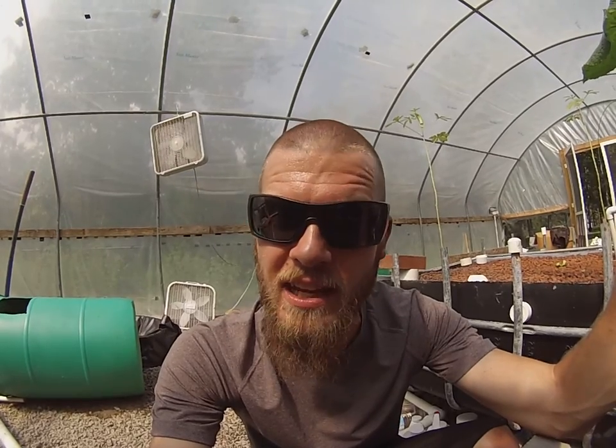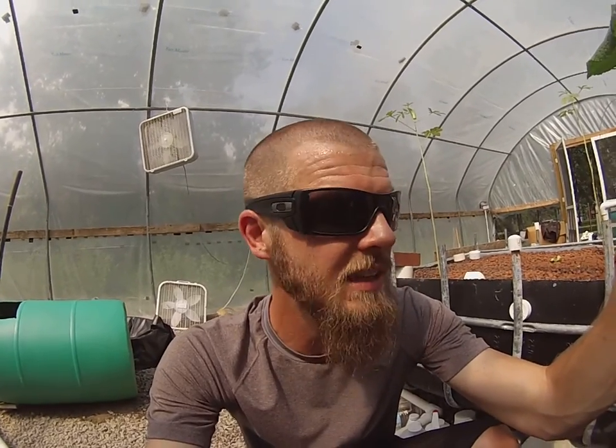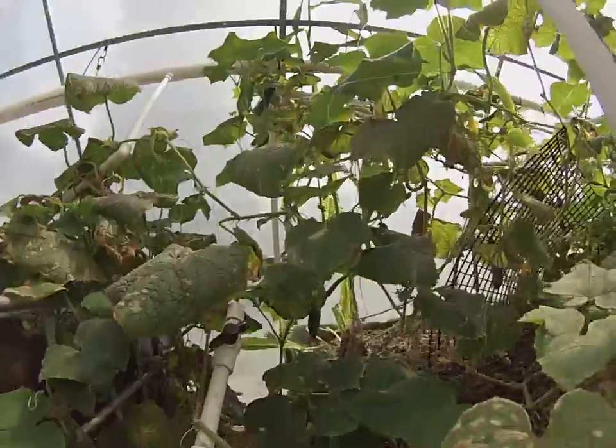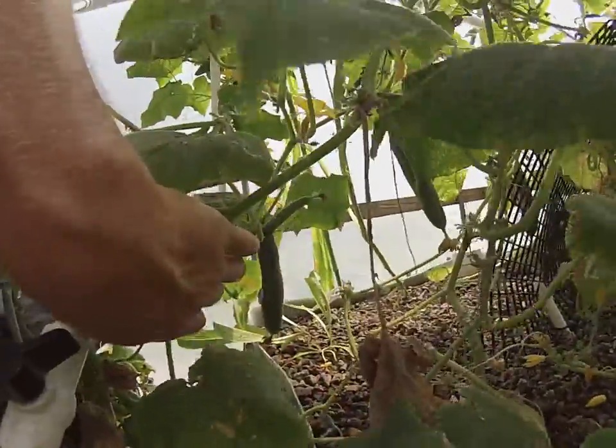You're going to have to train your naked eye to understand what is happening with your plants and your fish, and then the bacteria levels — it's more than what you think it is. I just want to be real with you. Let me walk you back through this — we've got cucumbers everywhere, here's one, here's one, plenty of cucumbers.